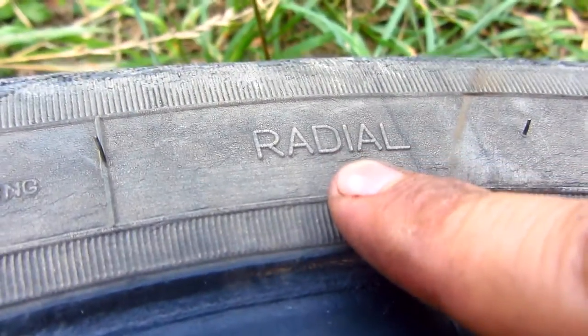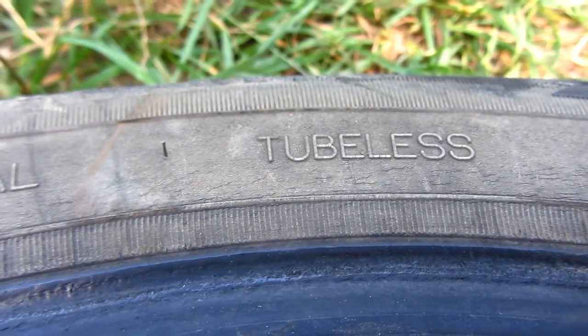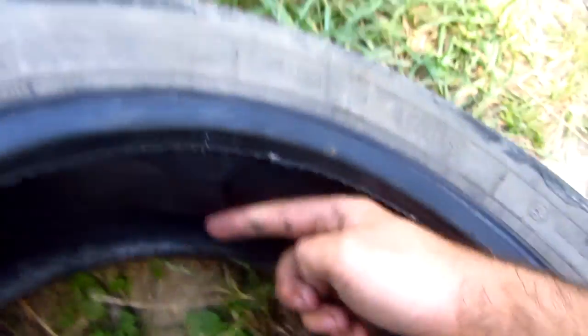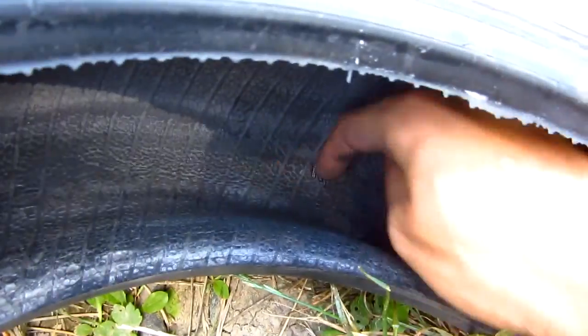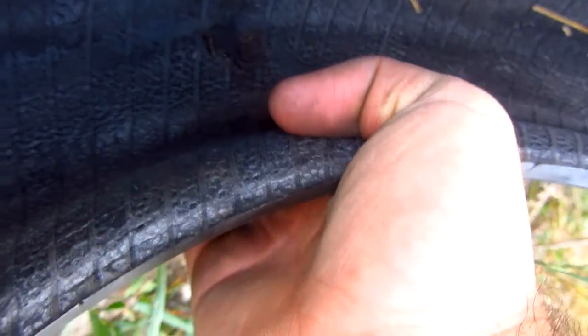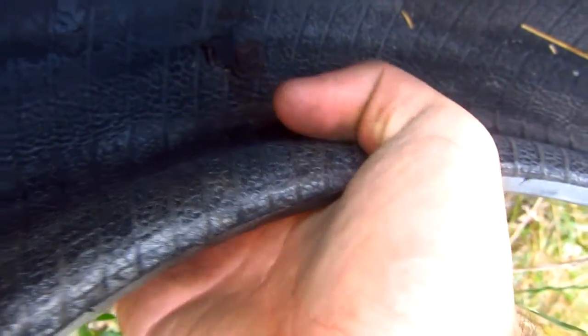Those are plastic strings inside — the tire is radial. It's tubeless but it's not with steel wires; it's polyester or something. These are the radial lines that run through the entire tire, and they also run in a circular direction. It's weaker there but not too dangerous, I think.